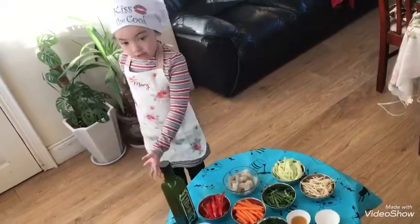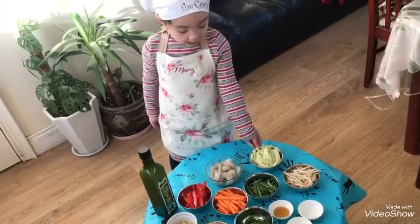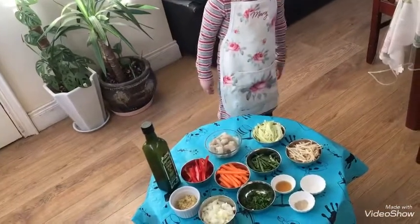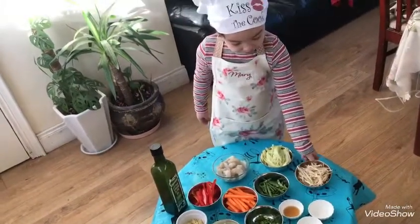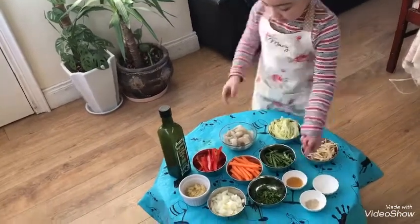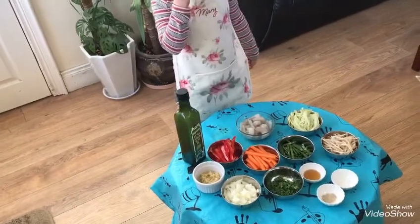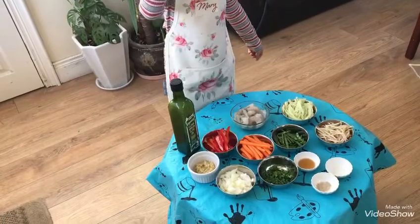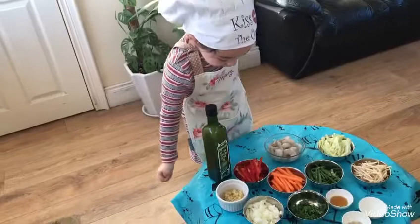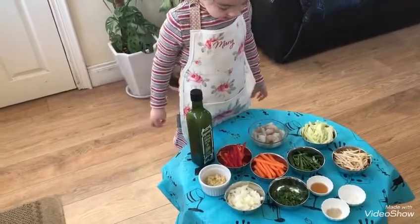These are all the ingredients: white cabbage, beans, brown beans, salt and pepper chicken, fish sauce, carrots, red pepper, green beans, onion, garlic, and parsley.